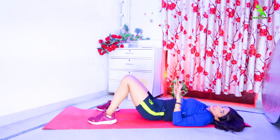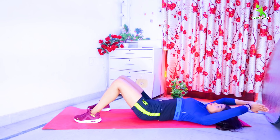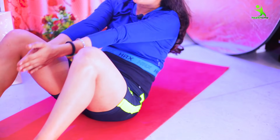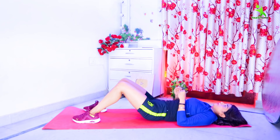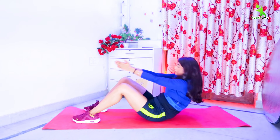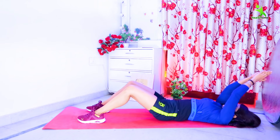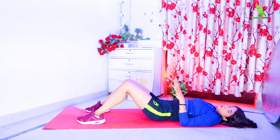Done. One exercise is complete. For the second exercise, you have to join both hands and take them to the back side. After that, lift your body and take your hands under your legs. When your body is upside down, you have to breathe out. When you go down, you have to breathe in. You have to do it 20 times and 3 sets — repeat it 60 times in this video.